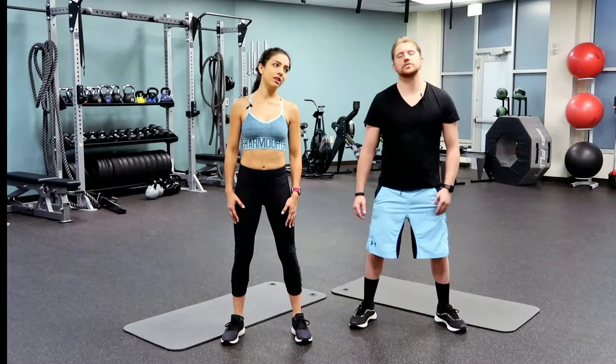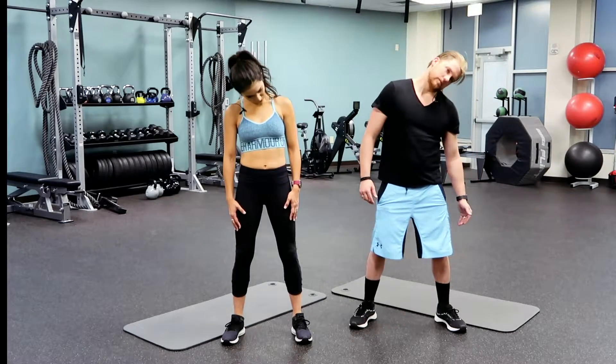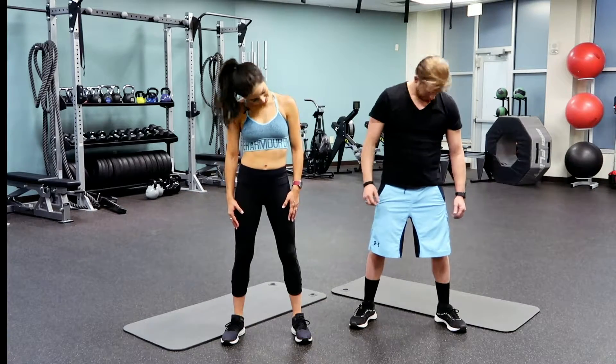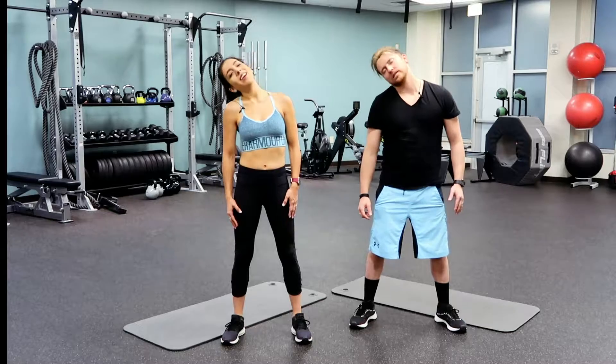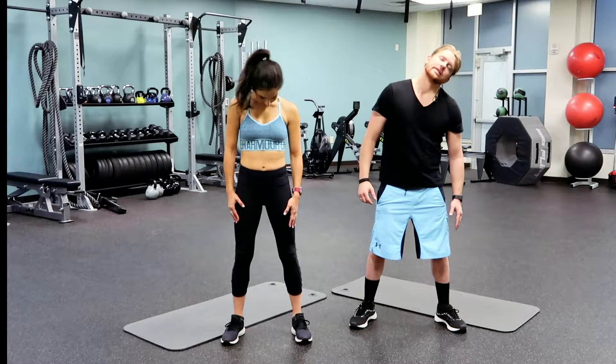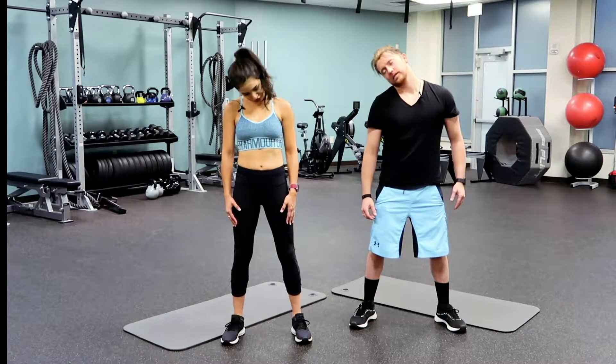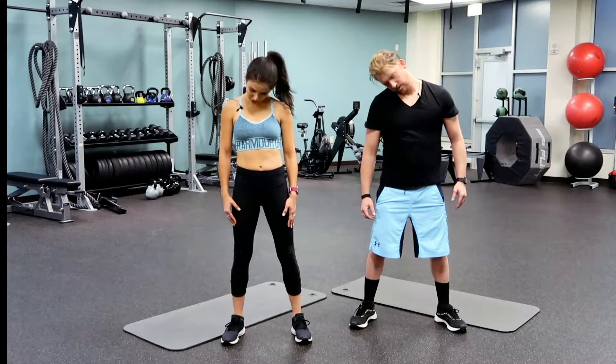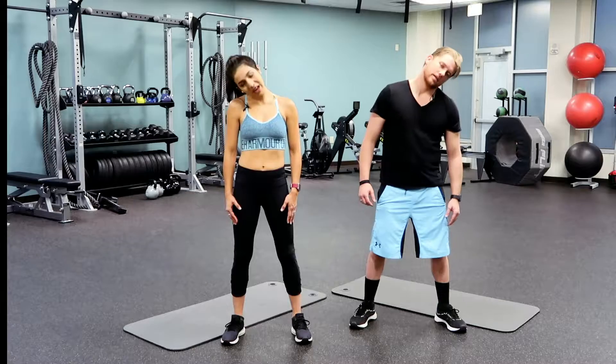We're going to go side to side and then do half circles. We're so excited to do this workout with you guys today — we love working abs. This is a great workout to add into your daily routine, or if you don't have very much time, this is a perfect workout. You can do it anywhere.